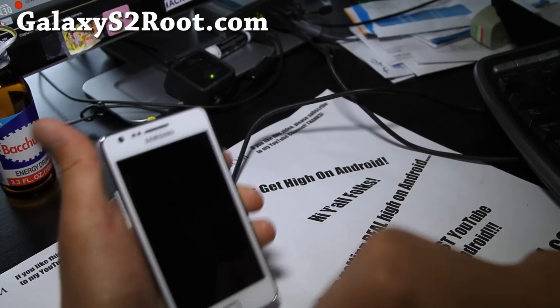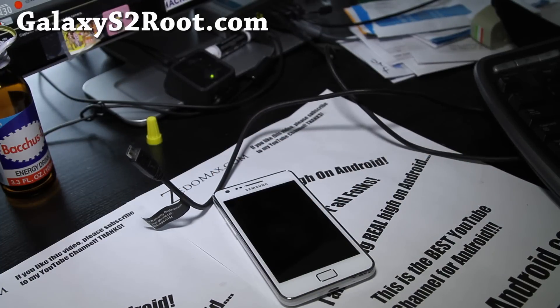We're going to get high on Android all day — like every day, 365 days a year.